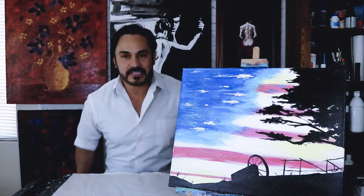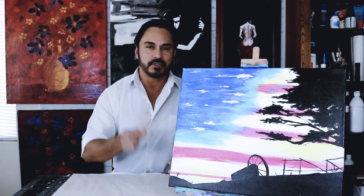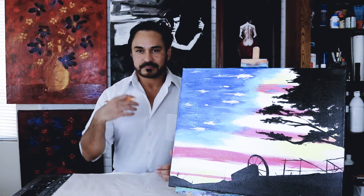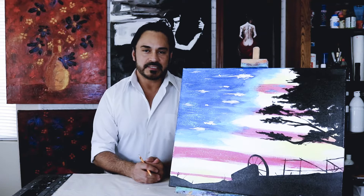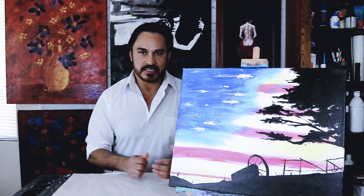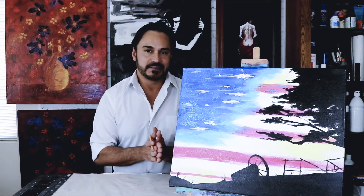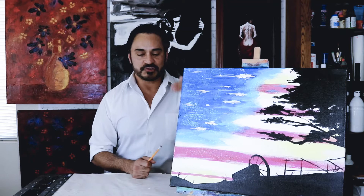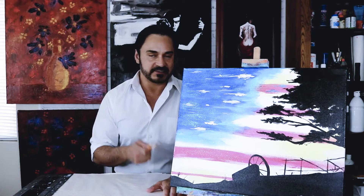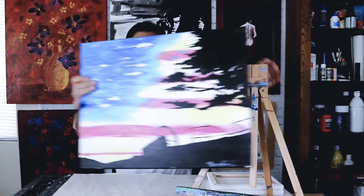I was originally going to do this session as a live tutorial, but I haven't had a chance to use my new camera, so I decided instead of doing a live I'm going to practice using this camera. I didn't want to chance it on a live video because, as you guys know, I oftentimes have some issues with the video and we get cut off. I actually originally started doing it yesterday but ran into all kinds of issues, so hopefully that's all been worked out.